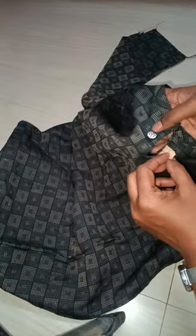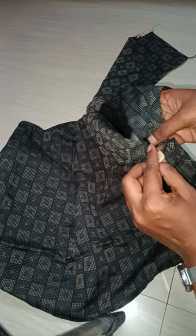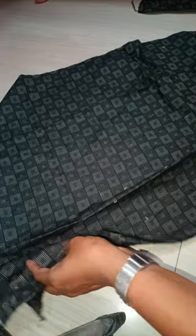We have a round type. We have a fabric. We have a thinning, without lining.